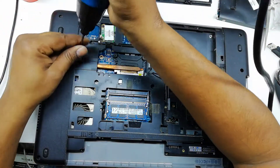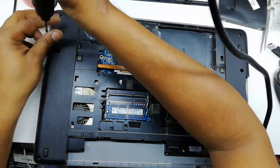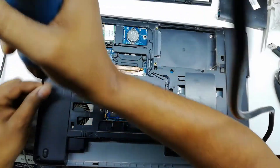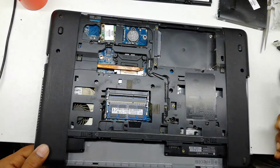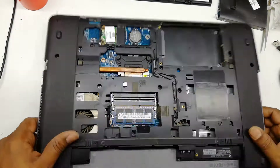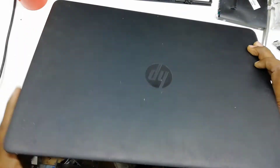Remove every single screw. When the screw opening is complete, must check if there is any screw remaining. All screws are open.